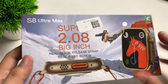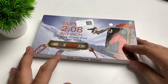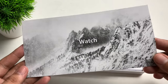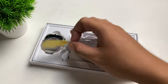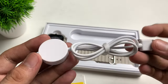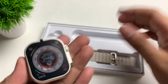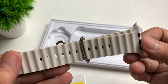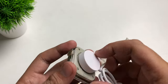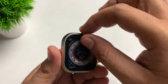Here is the packaging. At the back we have the Harry Fine application. So without further ado let's open the box. We have here the manual, what looks like a screen protector, and then a wireless charging cable — that's nice. And then we have our S8 Ultra Max, plus a silicone strap. This is also magnetic, so all you have to do is place the watch and it can even hold the watch.